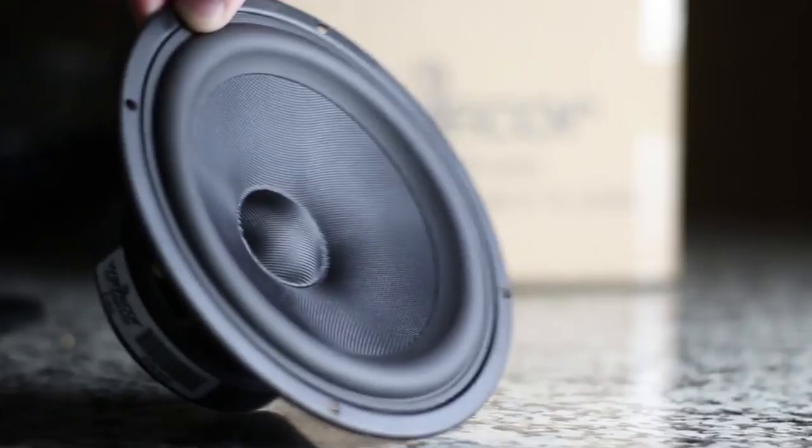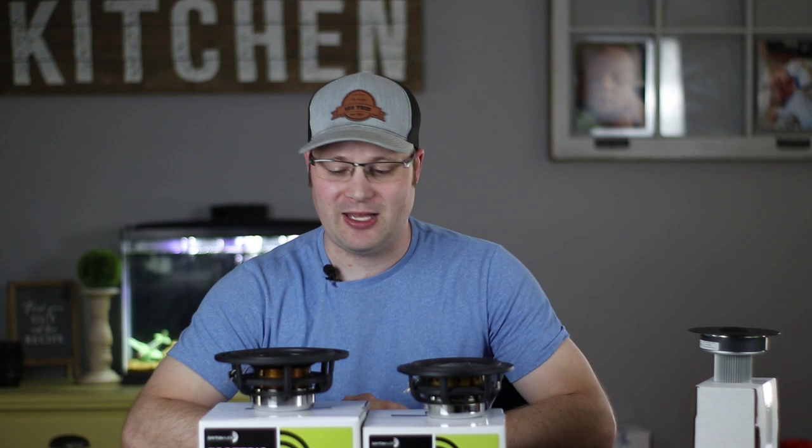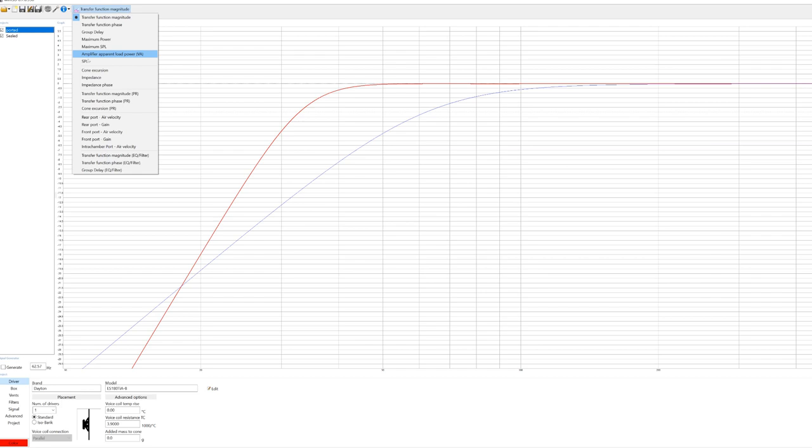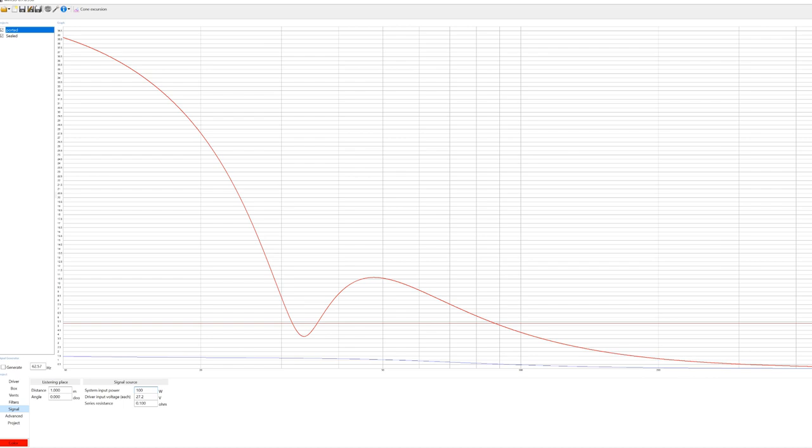The only other driver I've personally tested on this channel that uses the same woven glass fiber cone is one made by Wavecore. Those of you who have been watching my channel know I was very impressed with the Wavecore, and I'm hoping the Dayton will sound just as good. All the engineering around this driver was designed for very low distortion and easy crossover integration. Being an 8-ohm driver, it's perfect for bookshelves. Based on preliminary sims, it should do well in both ported or sealed cabinets with a relatively small box, though it might be a little Xmax-limited in a ported enclosure depending on how much power you're pushing.